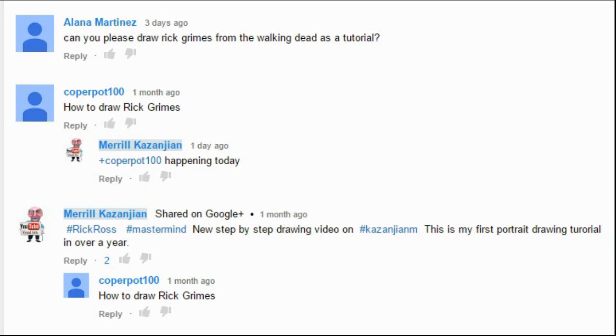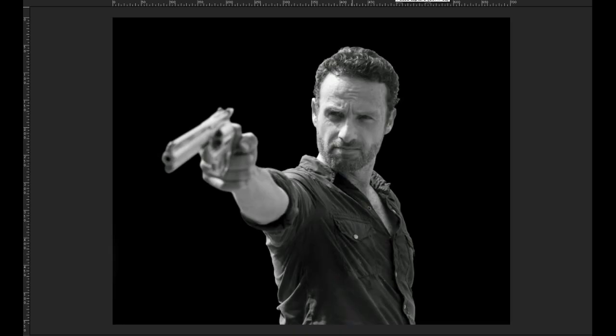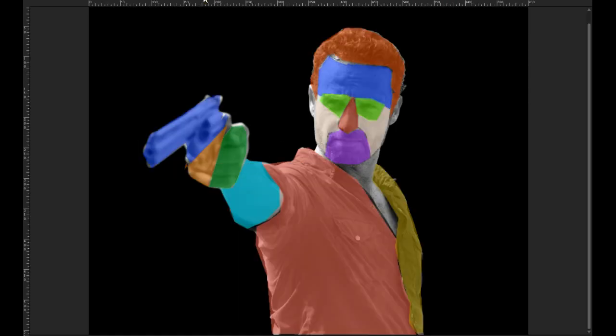I've been reading and answering your comments and it seems like there's a lot of Walking Dead fans out there. So this video will teach you how to draw Rick Grimes step by step. You'll learn along the way that any image can be broken down into simple shapes. All you'll need is a pencil and some paper. Let's begin.